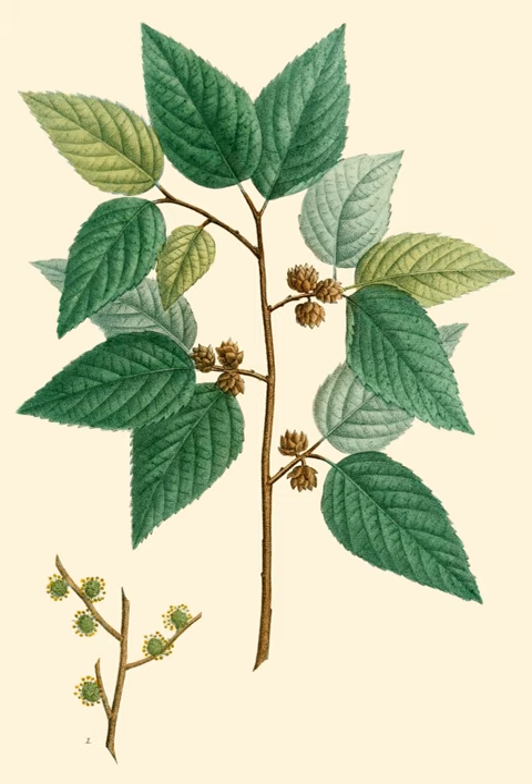It is also subject to Dutch elm disease, a disease which affects only members of the Ulmaceae. It is native to most of the southeast United States and is hardy down to zone 7.